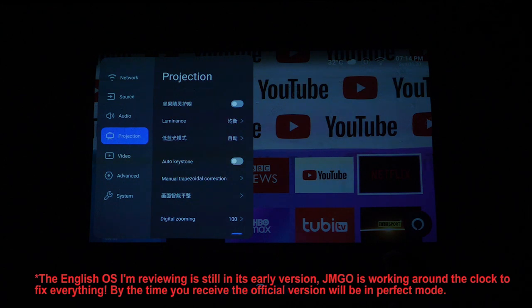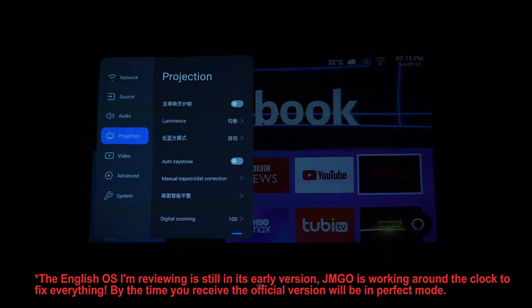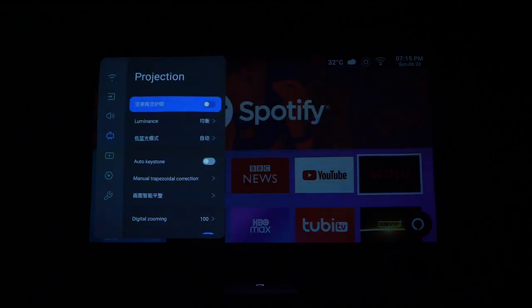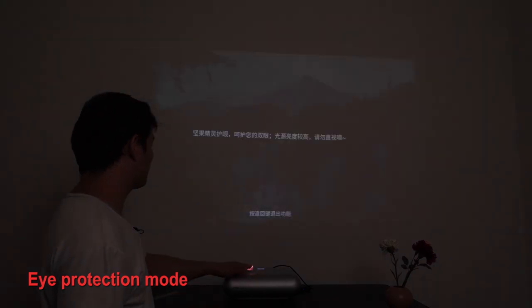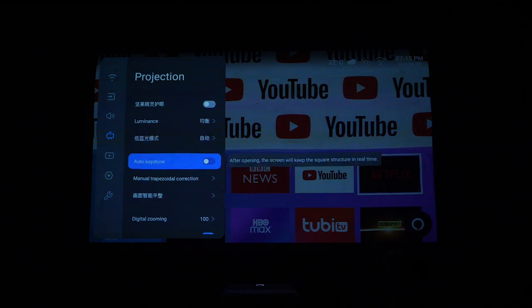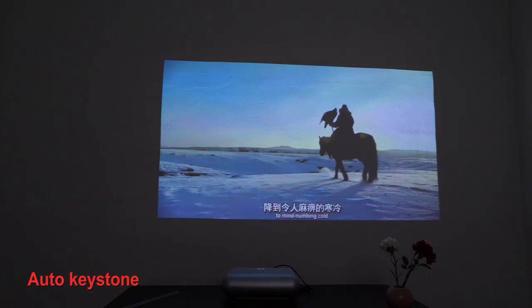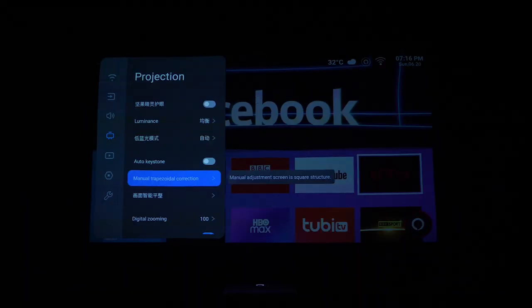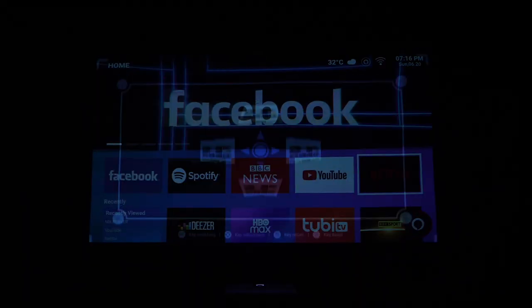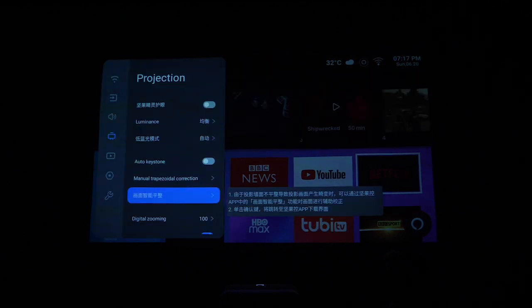Here you can still see some Chinese characters because it's still a prototype and the English OS is not finalized. The official Gemgo team is working around the clock to refine everything, and by the time you receive this projector it should be in perfect mode. It has smart features like eye protection mode — if you get too close to it, it will lower the light to protect your eyes. There's also luminance and low blue light mode. Water keystone correction is a really smart feature I really like: when you accidentally bump the projector and the picture becomes uneven, it will just correct itself automatically. But if you want to adjust manually, that option is available too.